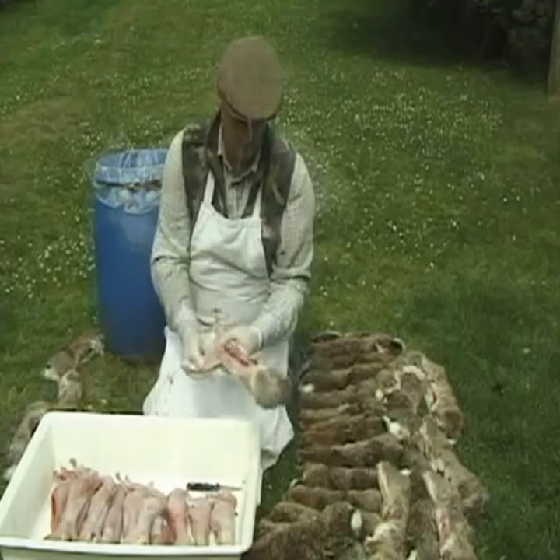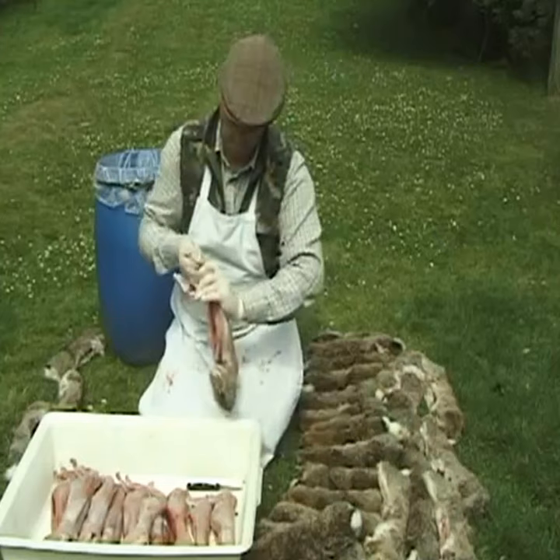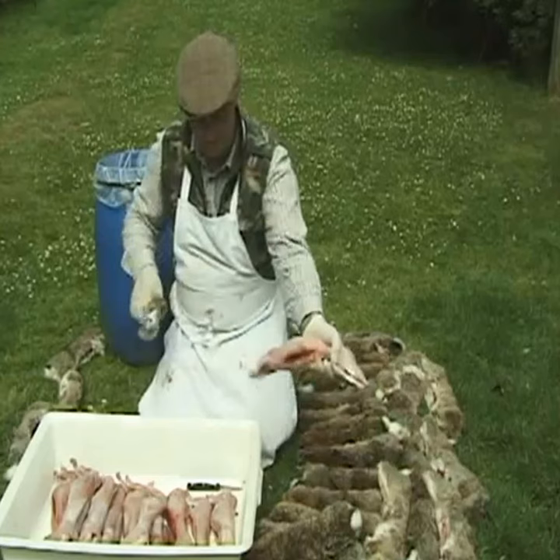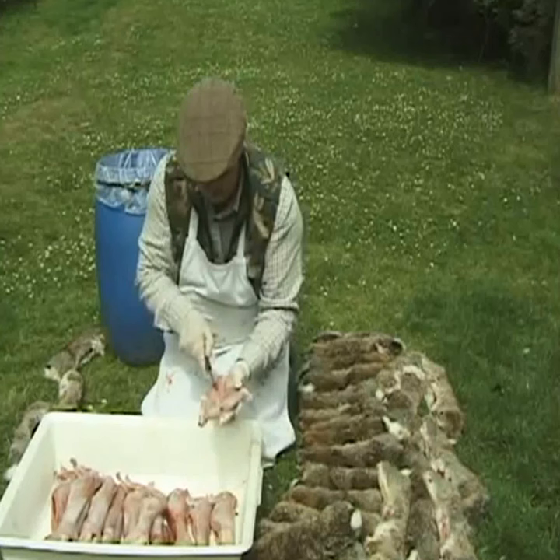To sell rabbits to game dealers and other places like restaurants, you may require a game meat hygiene certificate and have a trained hunters ID number. Training is given by the National Gamekeepers Organisation. This is done periodically throughout the year in different locations throughout the UK. This means you have been trained in game meat handling and you can comply with the new meat hygiene rules.